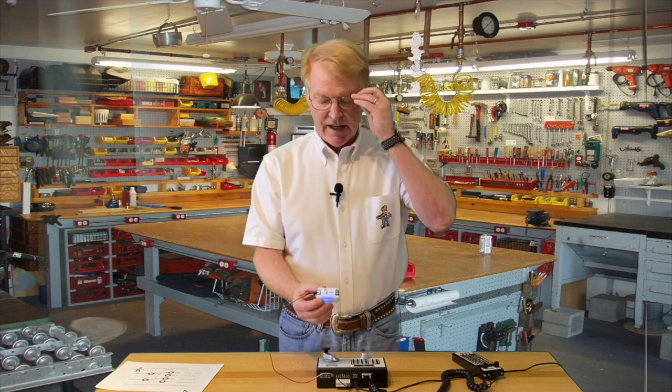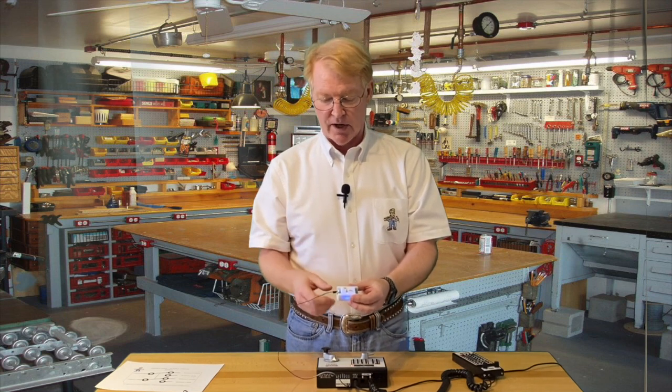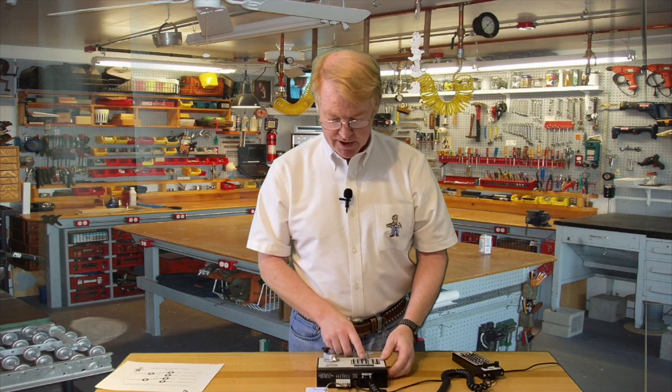The address for this — that's always the next question — is any valid DCC switch address, or an accessory address as they call it. So from 1 to 2044, and it's really a breeze to program.